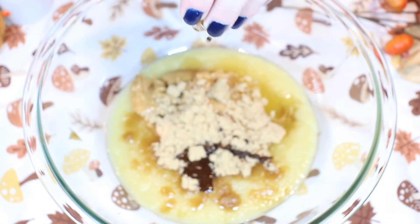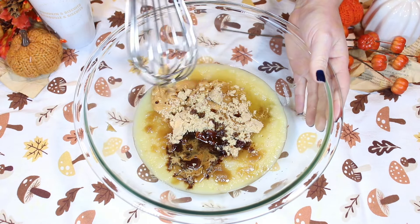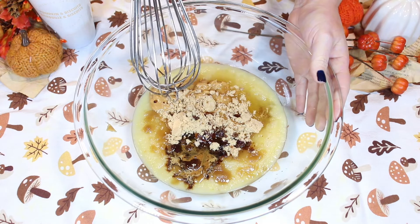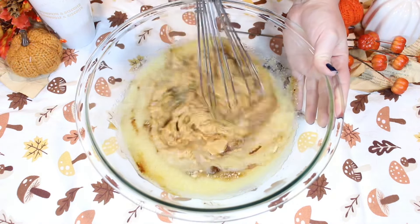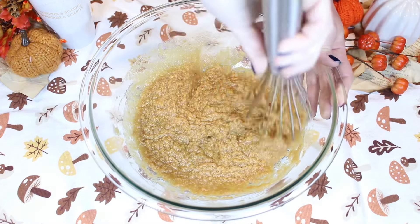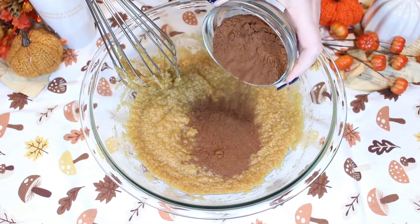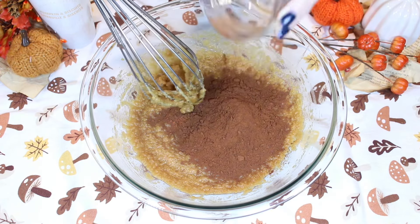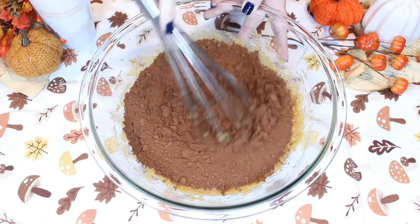Pour it in there and now we're going to give our wet ingredients and the brown sugar a good mix. Now we add in our unsweetened cocoa powder and mix just until combined.